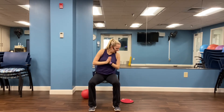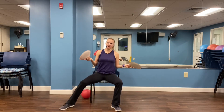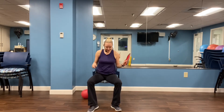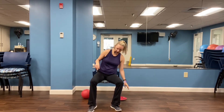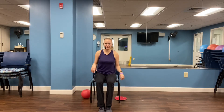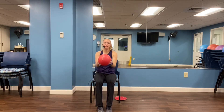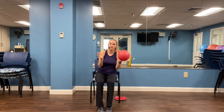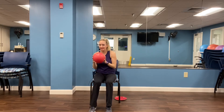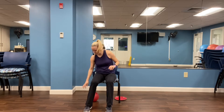We have a fun workout plan for you today. If you have anything that will help you slide on the floor, like a paper plate or paper towel, grab that. Or if you have carpet, you can probably just wear socks and that will slide for you. And if you have a ball — if you don't, it's okay — you can use a pillow or anything like that. So a pair of paper plates and a ball and you have it.